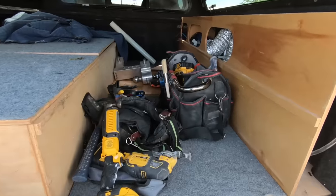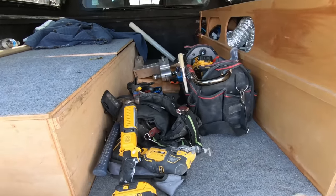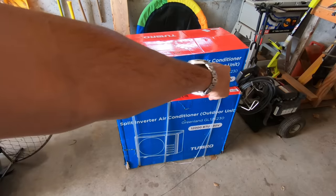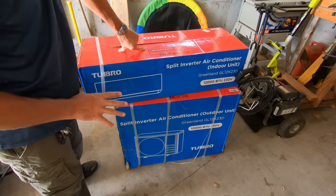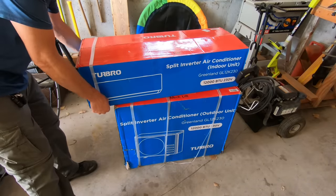These are all the tools I brought with me. I've got a couple wrenches for the line sets. This is a new brand that I'm working with — Turbro, T-U-R-B-R-O. We've got 12,000 BTU, 230 volts. Inside unit, outside unit. Hopefully it's identical to the other ones that I've used because I think they're all made in the same place.